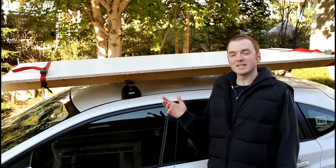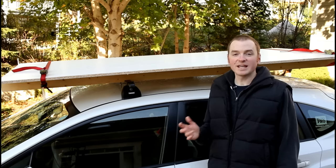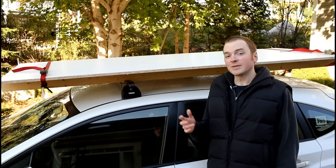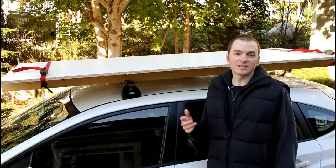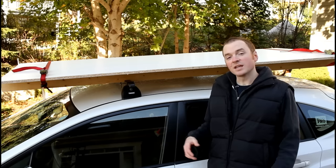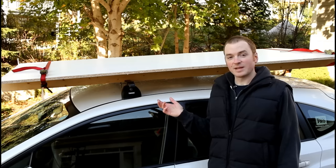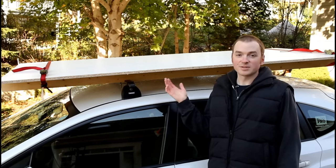The roof rails add a lot of extra capacity and versatility to any vehicle with roof racks. Even if you're driving a larger vehicle like a van or a truck, it still adds a lot of extra capacity. If you have the back of your van packed with tools and you need to bring some extra materials along, this is a perfect solution.